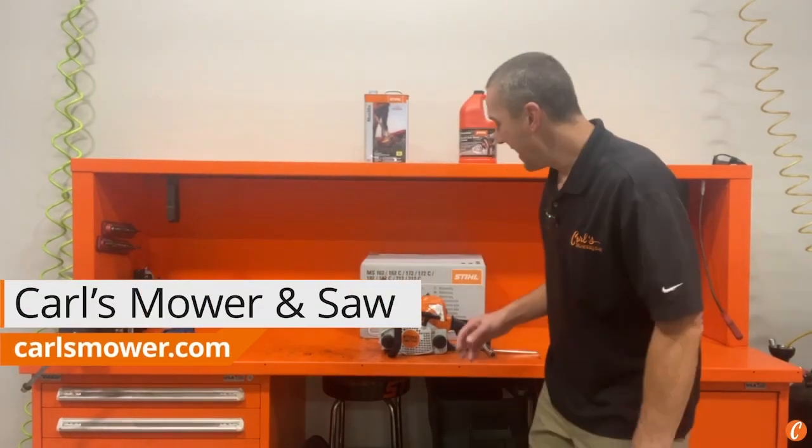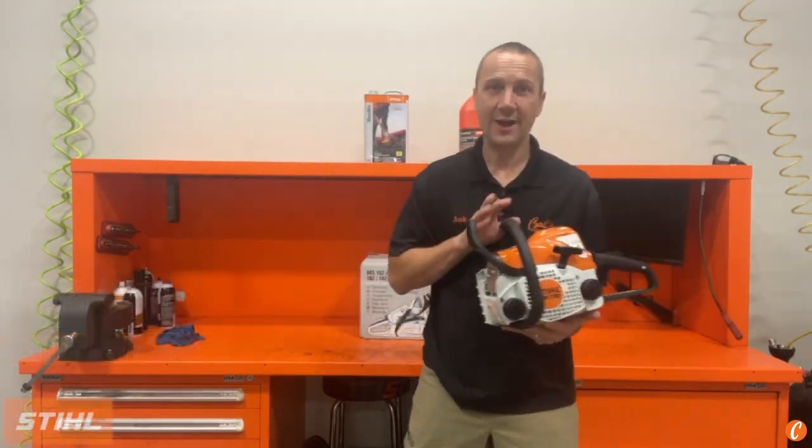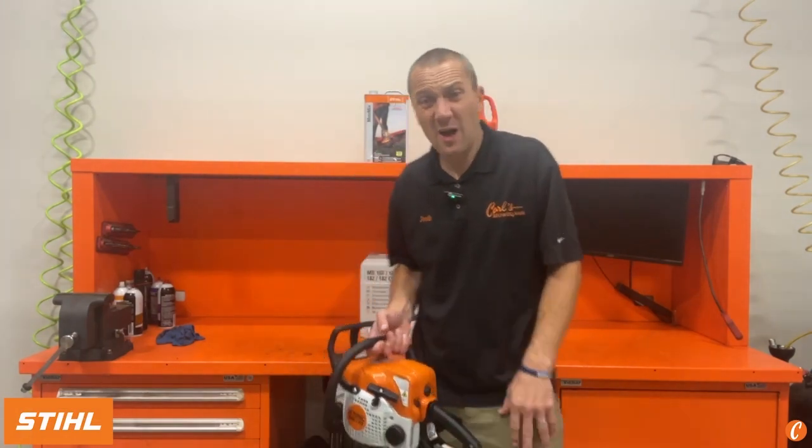Has the time come for the long-lived Stihl MS-170 chainsaw to step aside and open the door to the latest, newest, greatest? Maybe it's the greatest, maybe it's not — we're going to find out today. Hey guys, Josh with Carl's Mower and Saw, and today we're going to unbox the brand new Stihl MS-162 chainsaw.